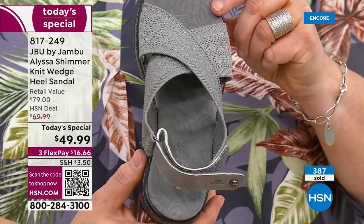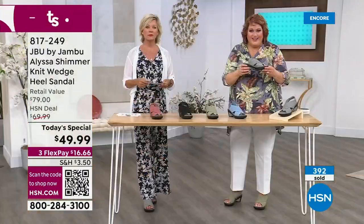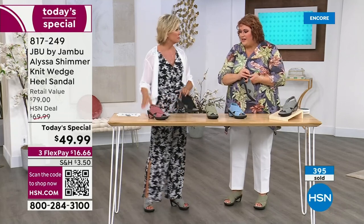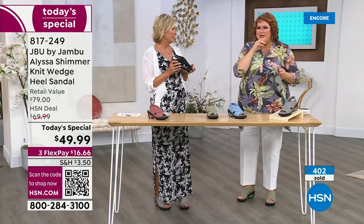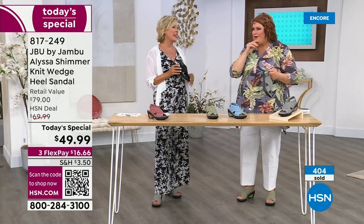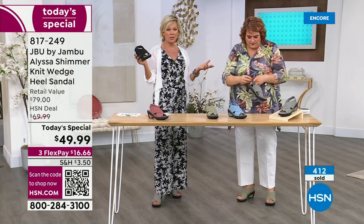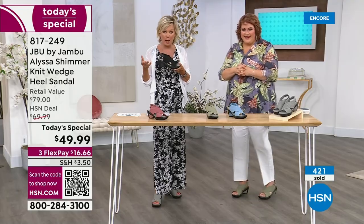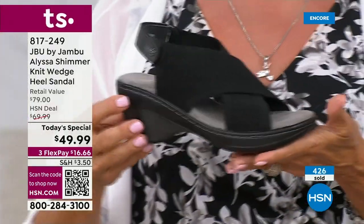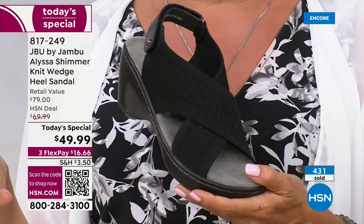Every single aspect of the Alyssa is there to bring you comfort and style. It's also the shoe you keep going back to because it feels so good. And if you travel, these are so light — about 15 ounces for the pair. They're lightweight and that go-to shoe. People are loving this.